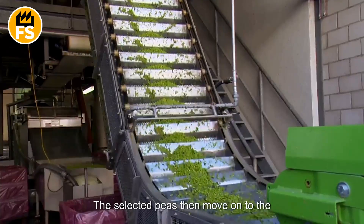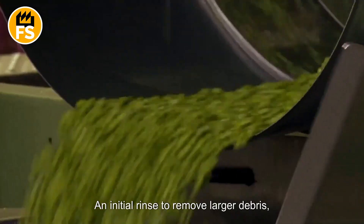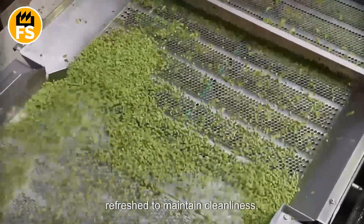The selected peas then move on to the washing stage, which involves several steps: an initial rinse to remove larger debris, followed by a thorough wash in tanks filled with water that is constantly filtered and refreshed to maintain cleanliness.